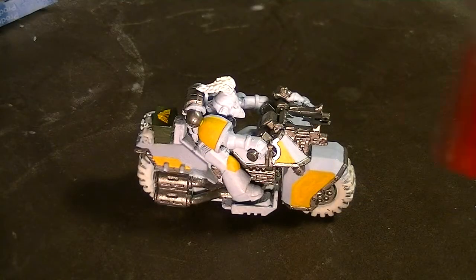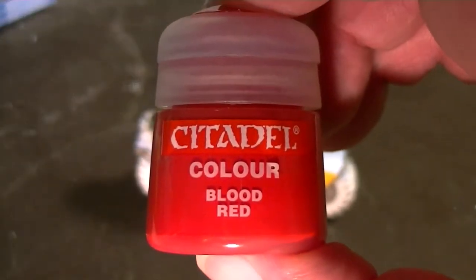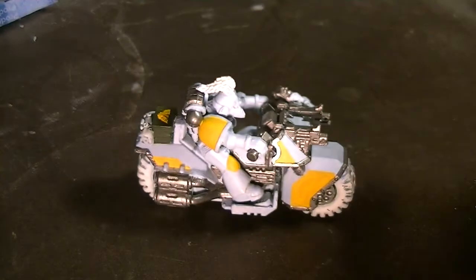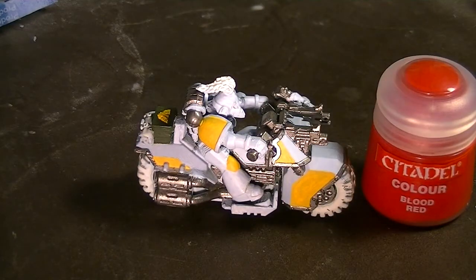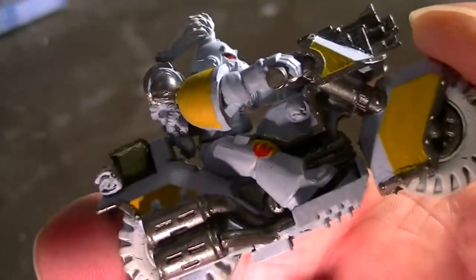Next we'll be moving on to Blood Red. I'm just going to use this for a few details on this biker. I painted the eyes on the biker's helmet red, and I also painted some slash marks on his yellow knee pad.